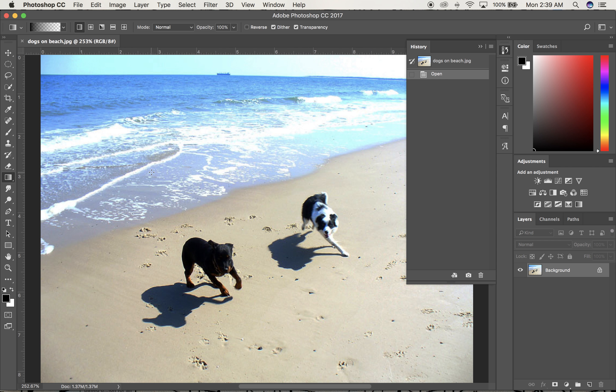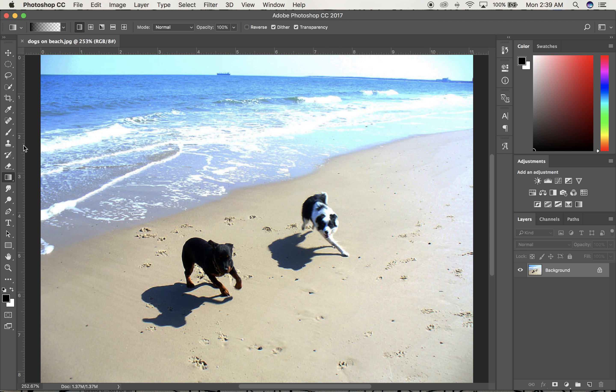I'm going to explore using a couple of the different healing brush tools that Photoshop has. We've already looked at the clone stamp tool, and that's a fine tool to use. If I click on it, make the bracket keys slightly bigger than the paw prints, I can option click and get rid of that little pebble, or option click and get rid of that little paw print. The only problem is that this image is really blurry, and the clone stamp tool tends to work a little bit better when things are sharp.